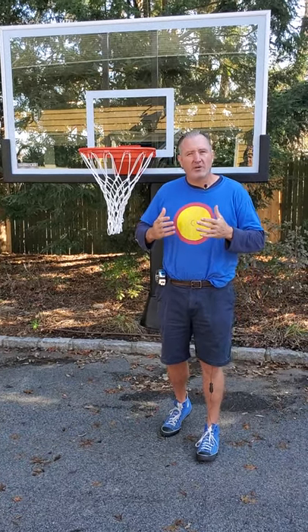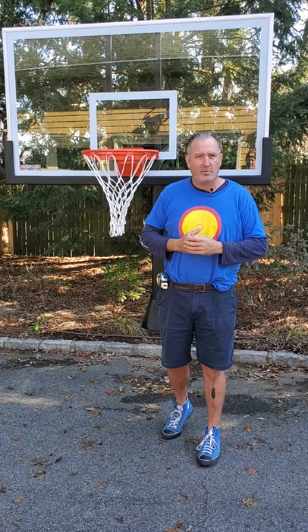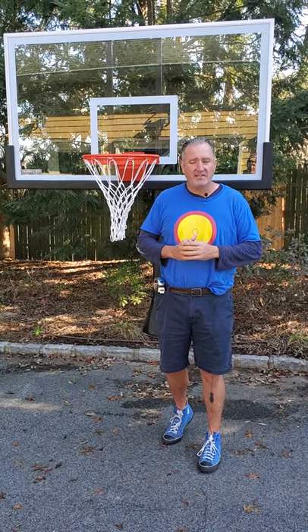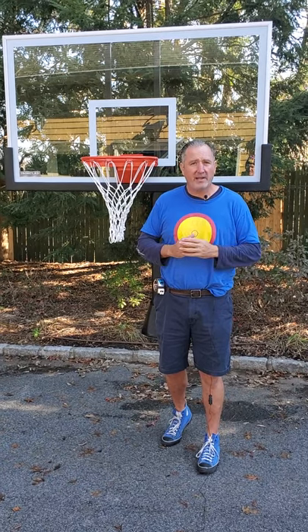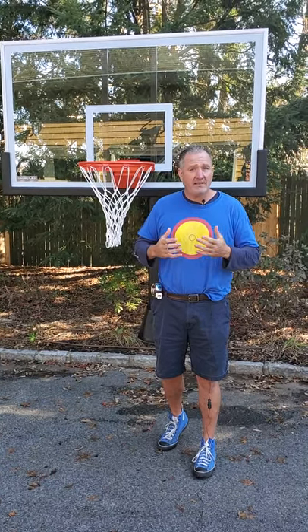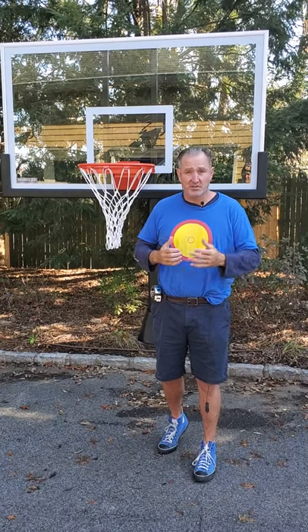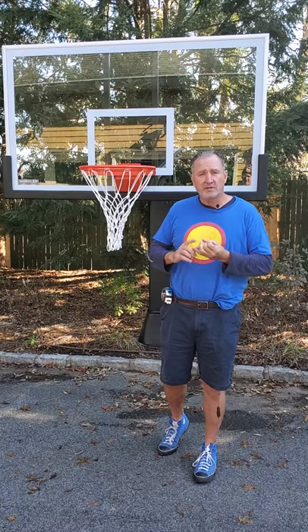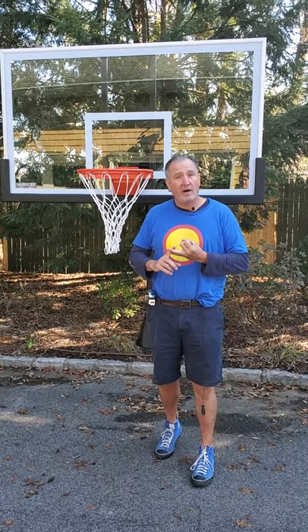Whether or not to go with acrylic or a tempered glass backboard, I most always recommend tempered glass. It's just a better quality of play — the ball bounces better off of it, and if it didn't, the NBA and NCAA and schools wouldn't use it. Glass is just so much better.